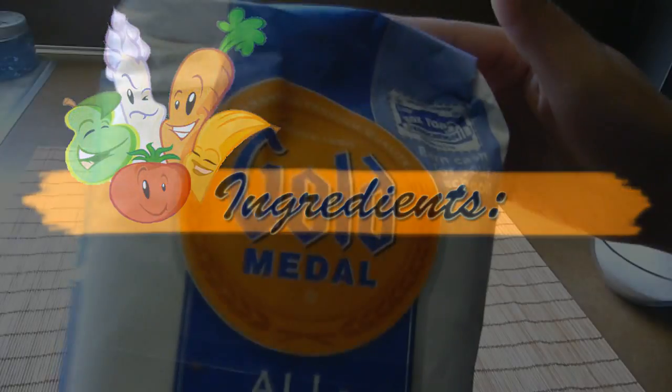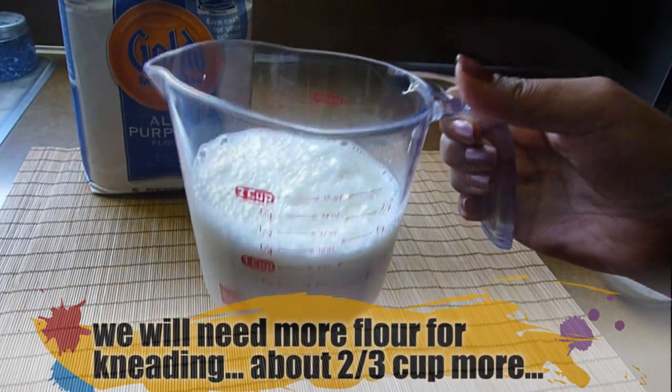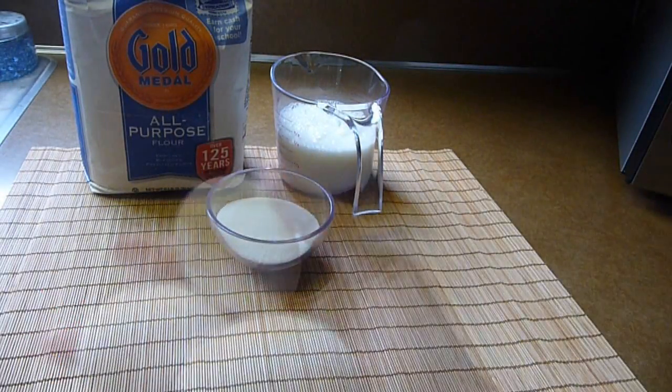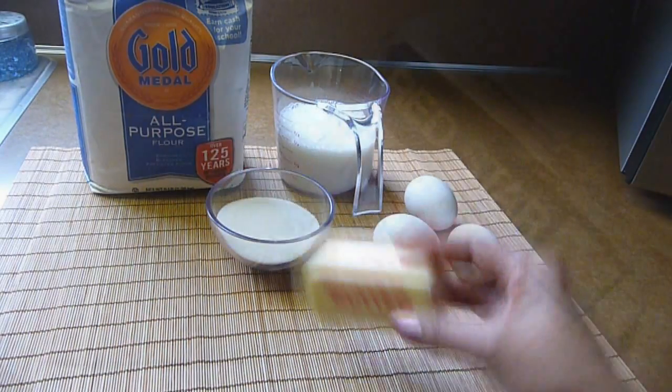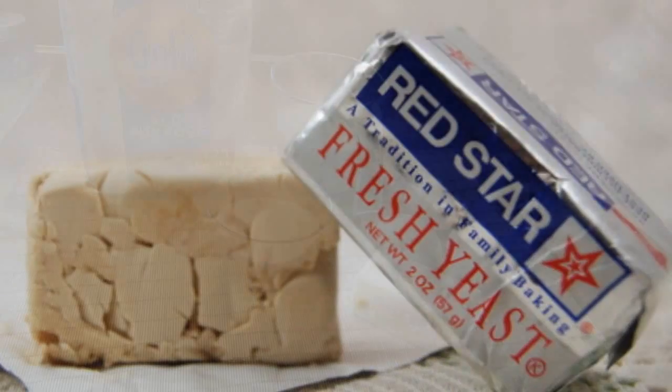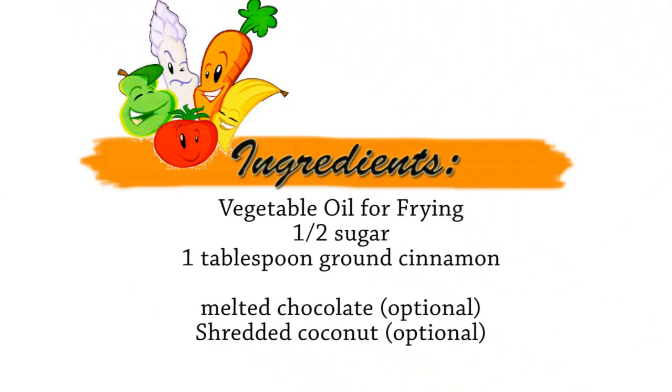Let's go through the ingredients. We need 3 cups of all-purpose flour, 1 and a half cups of milk, half a cup of granulated sugar, 3 eggs, 1 stick of unsalted butter, 3 tablespoons of fresh yeast, 2 teaspoons of vanilla extract, and we also need vegetable oil for frying and a mixture of granulated sugar and ground cinnamon for coating.